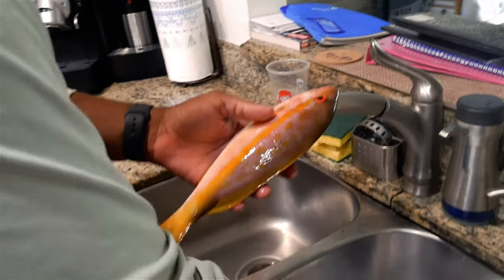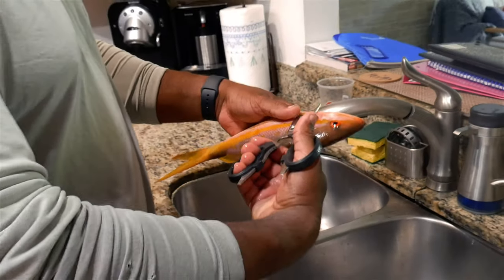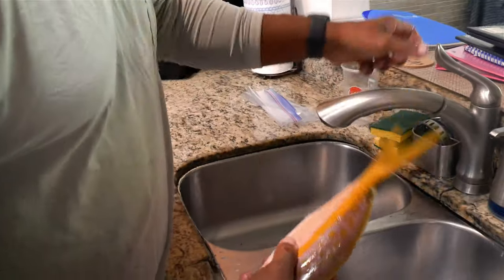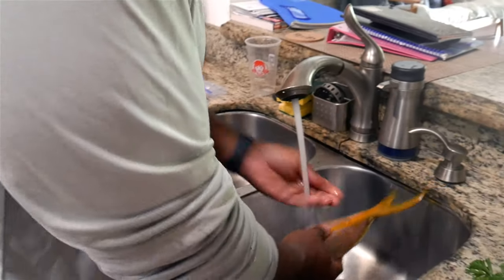This is the snapper we caught earlier. We're going to clean it up. First you want to cut off all the fins, then we're going to scale it.